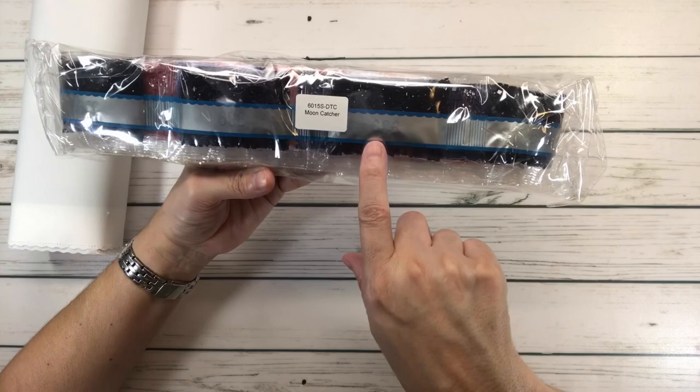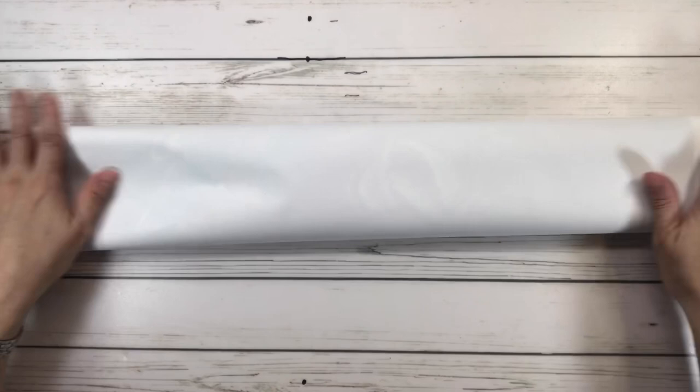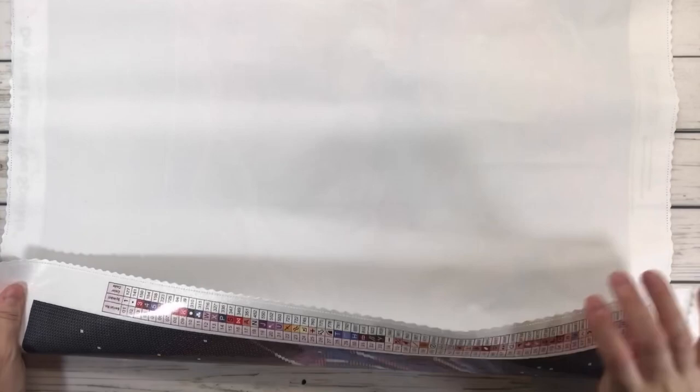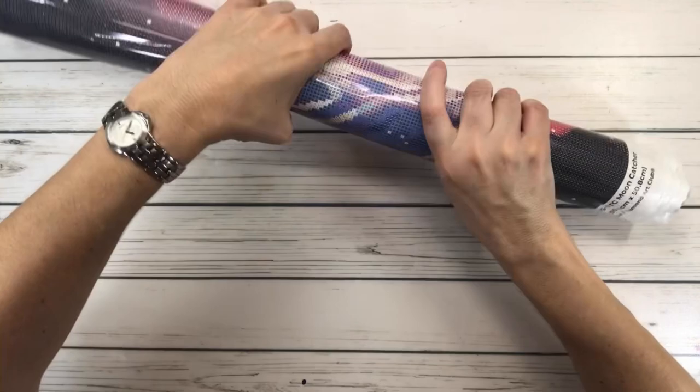These canvases are super soft and have a scalloped edge to prevent fraying. Let's unroll it — this is a perfect, medium size. I believe this is 22 by 20 inches, which is wonderful.